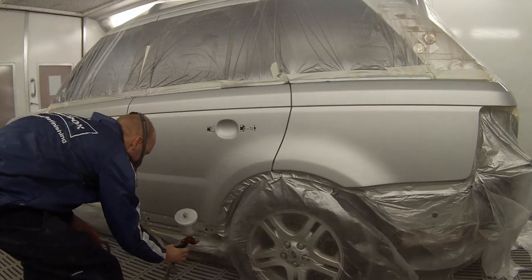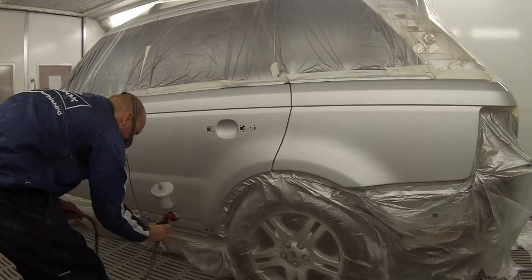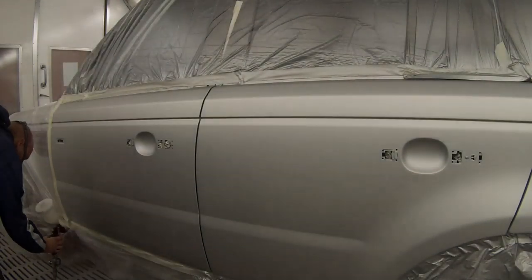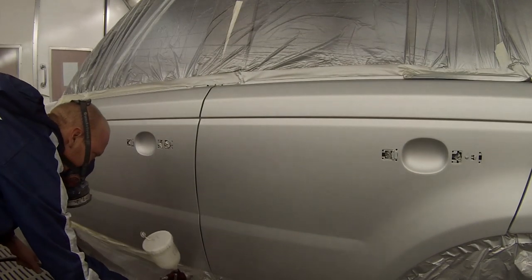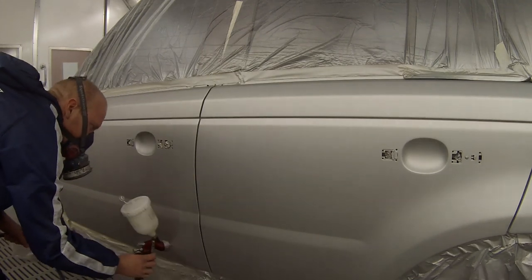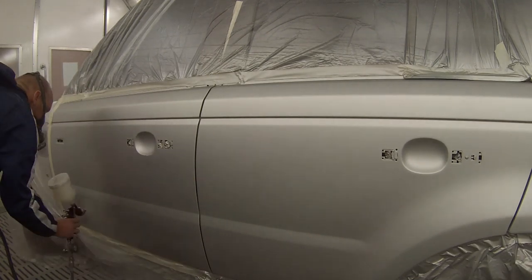For this last coat of base coat I've got the pressure up a little bit higher to get the nice metallic landing on nicely. I actually ended up losing the footage of the last of that blend coat on the metallic, but here we go straight over to our clear coat.